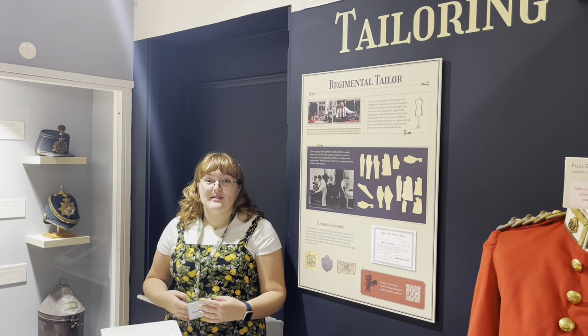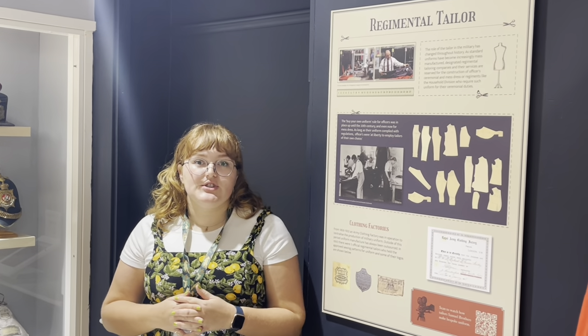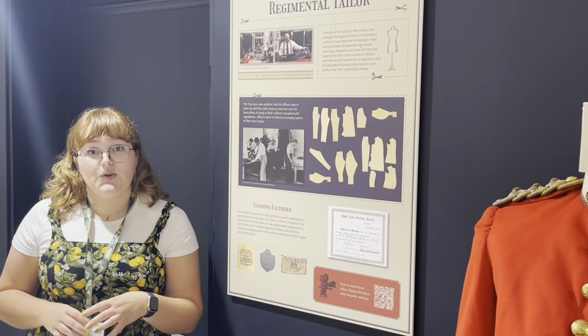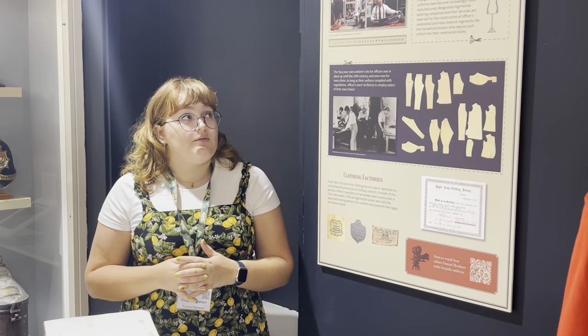Now we've spoken about the official patterns of uniform, we can move on to talk about who actually made them. The art of tailoring has changed a lot in the British Army. There were master tailors based in the barracks, generally in the 19th century, there to alter and fit garments to the soldiers. There were also regimental tailors who were the official tailors making uniform for the British Army. Officers were allowed to employ their own tailors, but had to conform to dress regulations. They also tried to centralise the manufacturing of army clothing between 1855 and 1932.